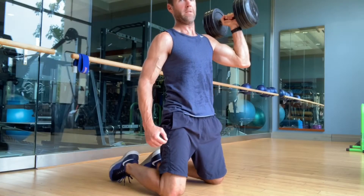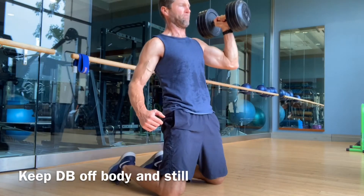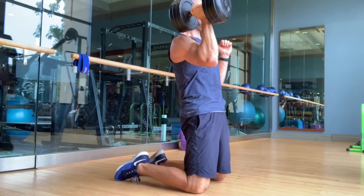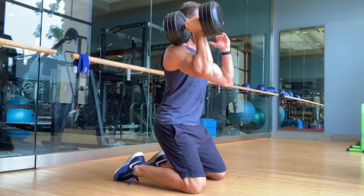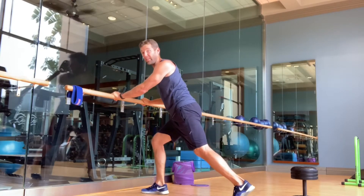Here's a floating lockdown hip extension. Real simple — I'm just pushing into the bar the entire time, body lowering super down.